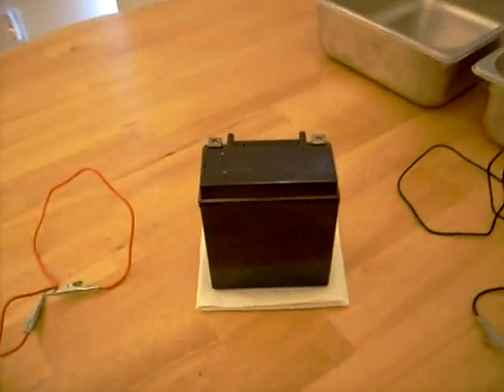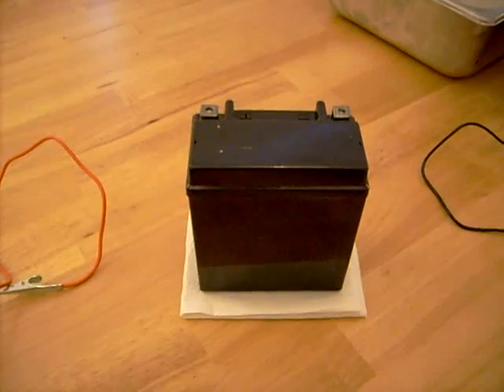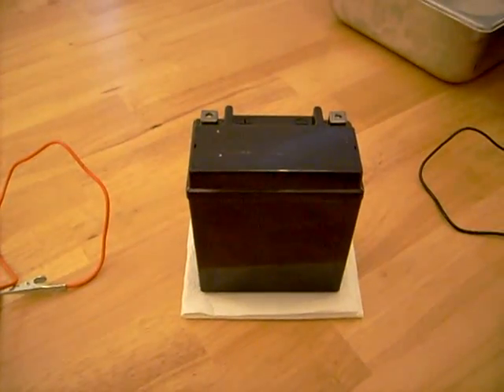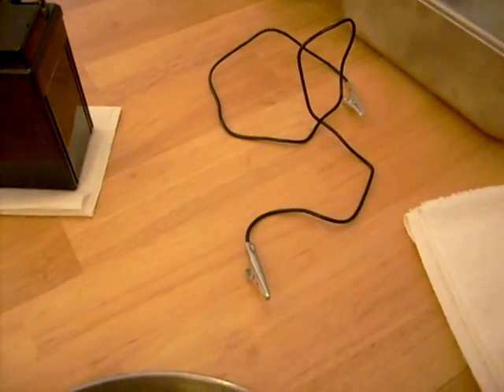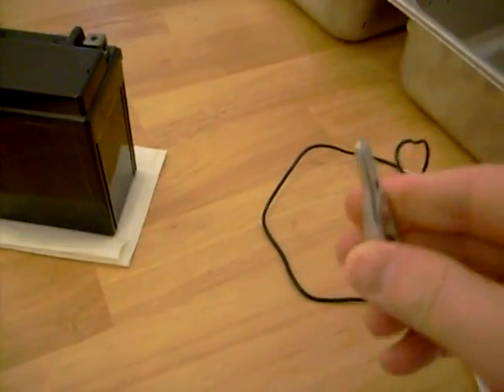What we're going to be using today — you can see I have a standard 12 volt battery. This is a motorcycle battery, but it could be any 12 volt battery, like a lawn mower battery. You can usually pick these up at your local department store for about $20. I also have a block connector with two alligator clips on the end, which you can pick up at your local auto store for a couple of dollars.